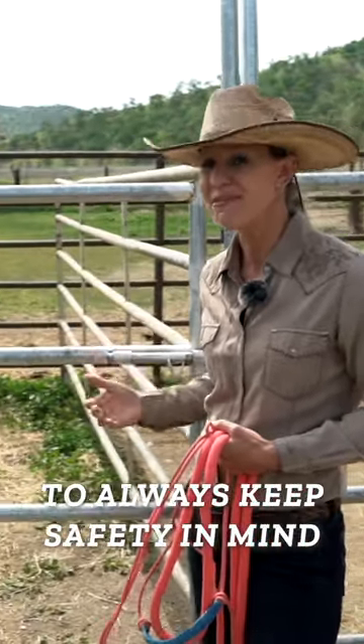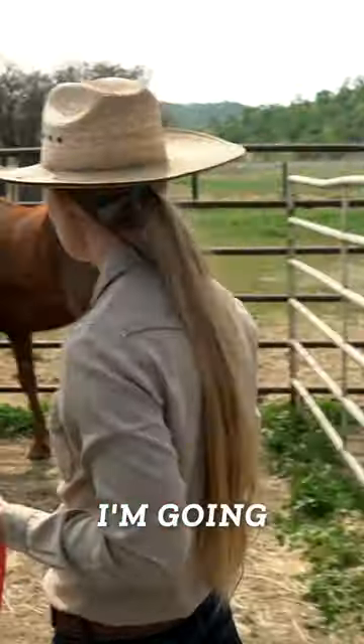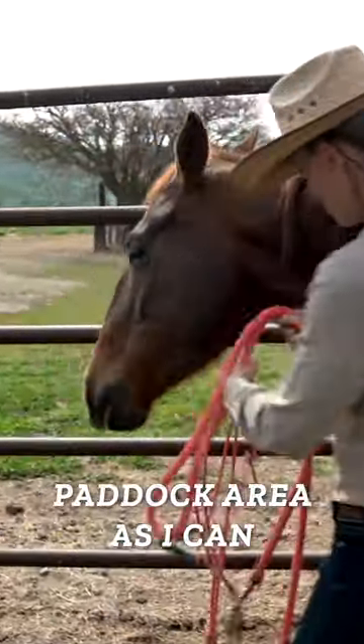It's really important to always keep safety in mind as we are approaching our horse in a small space. I'm going to make sure that I come around and use as much of the paddock area as I can.